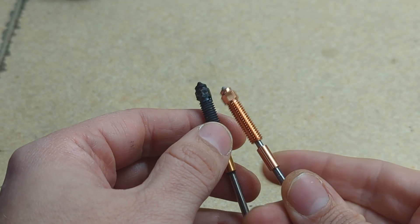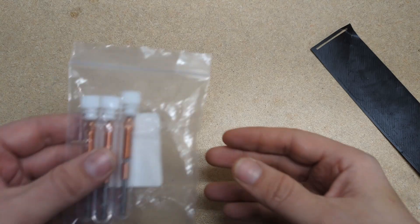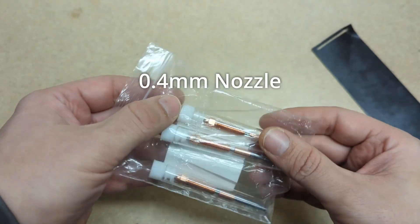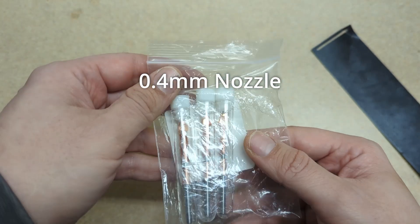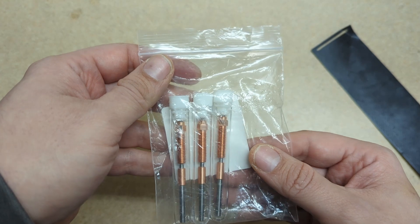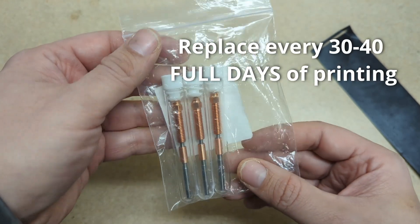There's filament caked on the outside of it, dense dings from hitting stuff over time. Just for comparison's sake, there's one of the new nozzles that we're going to put in. I tend to keep a 0.4 millimeter nozzle in there and keep a few of them on hand. As a rule of thumb, I find I need to replace the nozzle about every 30 to 40 printing days.